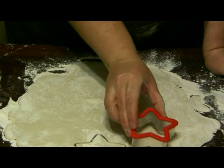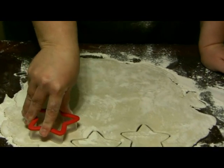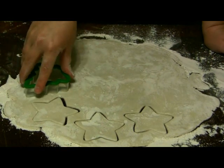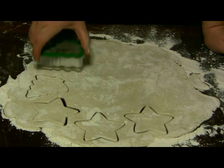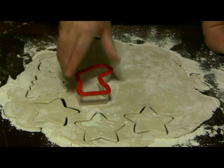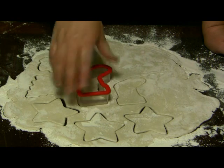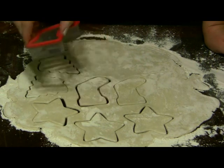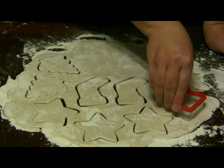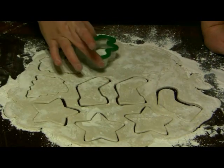Wiggle it just a little bit to get everything to let go. When you're making cookies and going in, press straight down, give it just a little wiggle, and lift straight up again. I'll do a couple of stockings. Not all cookie cutters are created equal — some of them work better than others.